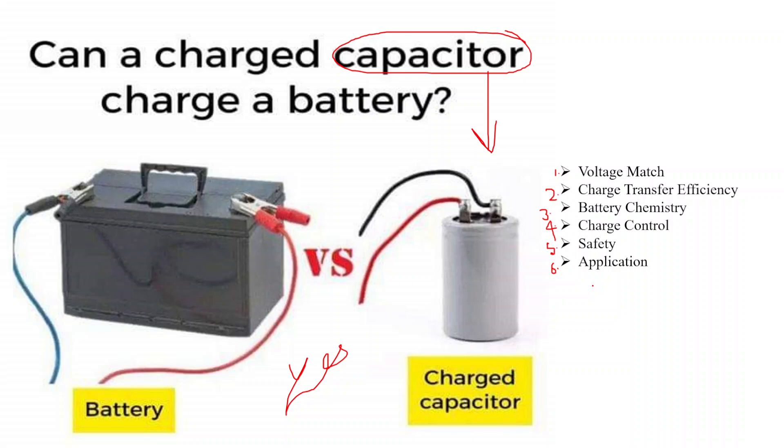It is worth noting that this method is not the most efficient way to charge a battery. In many cases, dedicated battery charging circuits and technologies are used to provide controlled and optimized charging based on the specific characteristics of the battery chemistry. If you are considering using a charged capacitor to charge a battery, it is important to have a clear understanding of the specific components involved, the safety precautions required, and the compatibility of the capacitor and the battery for the intended application.